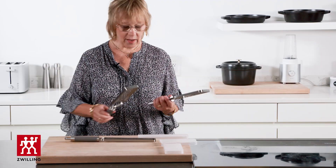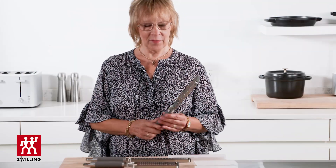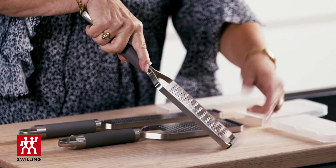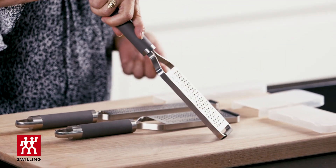The thing I love about these graters — number one — is they are so comfortable to hold. I love the fact that there's this lovely little silicone stopper, so this way you don't slide off your cutting board when you're trying to grate.